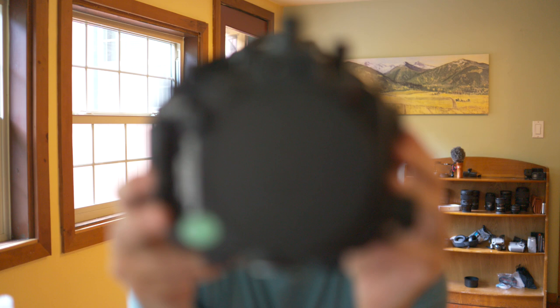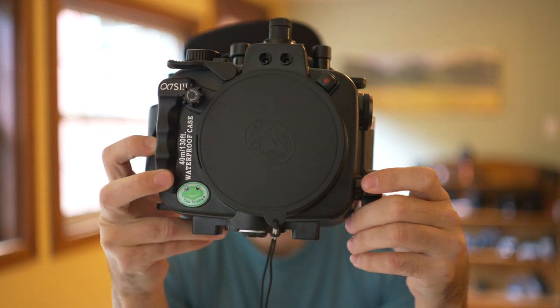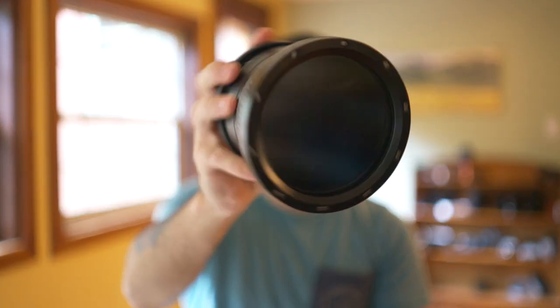That brings me to my overall thoughts. Clearly I like this housing — I have a lot of good things to say about it, and when I bought my a7SIII and needed a housing for it, I bought another Seafrogs, cheesy logo and all. I haven't gotten to use it in the field yet, but I've put the camera in there to make sure everything works and it does. If I bought a second one, it obviously is pretty good. After the learning curve of understanding the maintenance and how to work with the housing, I've been really happy with it and think it's going to continue to treat me well.